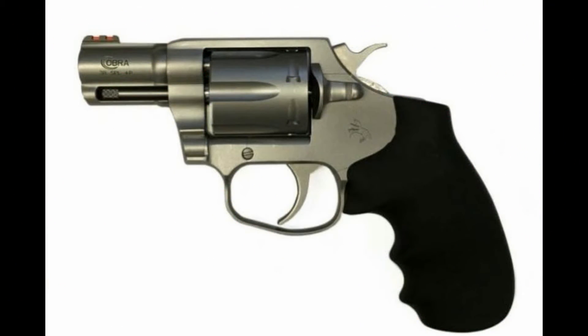Hey guys, I wanted to bring an announcement about the Colt. I had an announcement for 2017 — they're bringing back a new Colt Cobra. The 2017 Colt Cobra has a matte stainless frame and cylinder, wrap-around rubber grip with a fiber optic front sight.